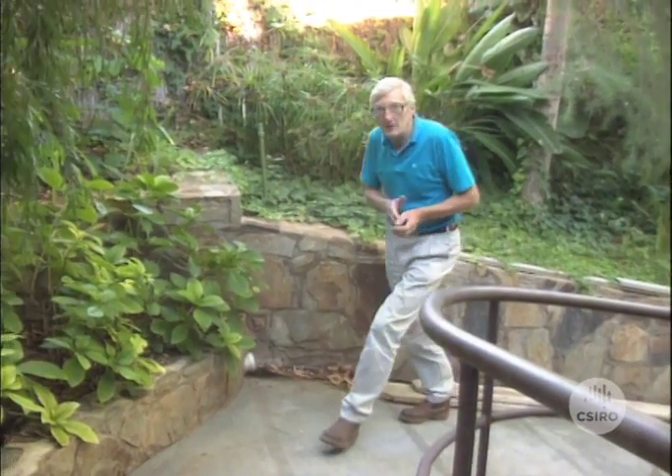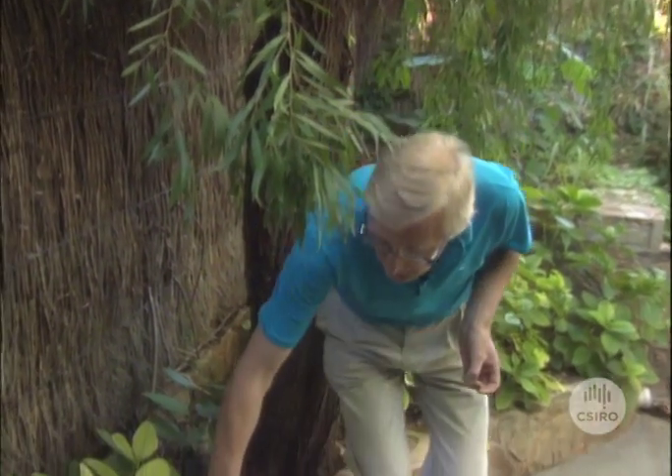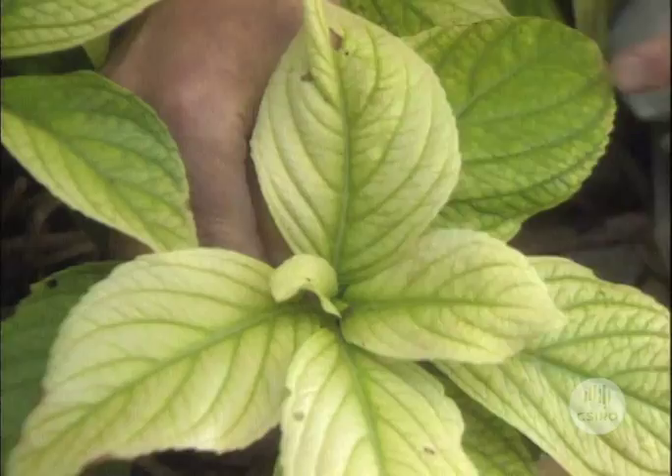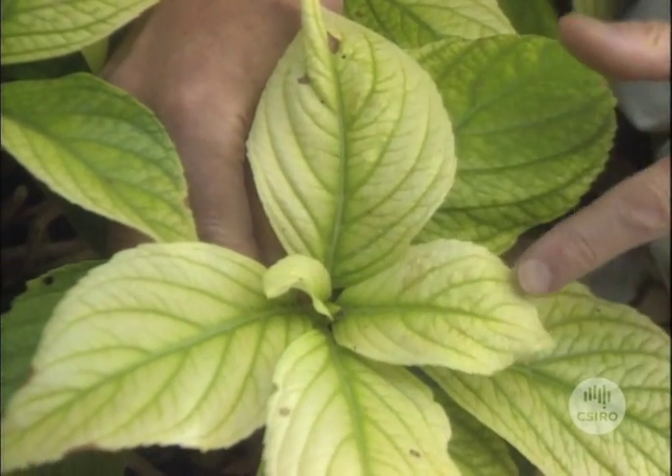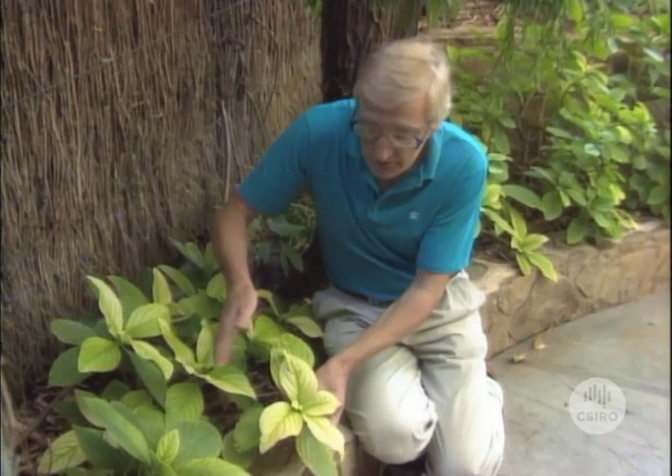One property of a soil that we can't really see is its pH, or how acid or alkaline it is. Even though we can't see that property, some of our plants will soon tell us if the pH around their roots is wrong. Let's have a look at this poor hydrangea down here. Its yellowing young leaves indicate that it's not getting enough iron from the soil around its roots — the pH is wrong for it down there.